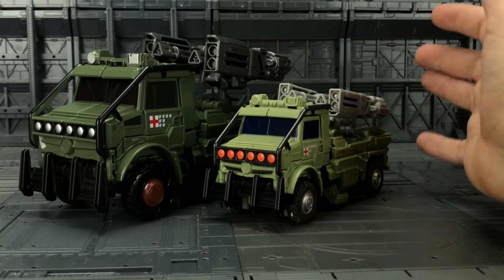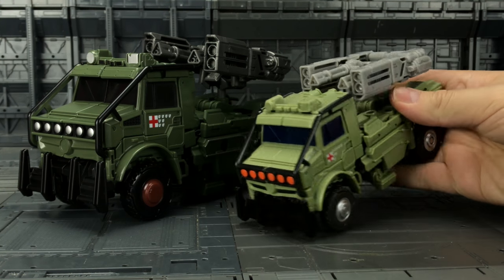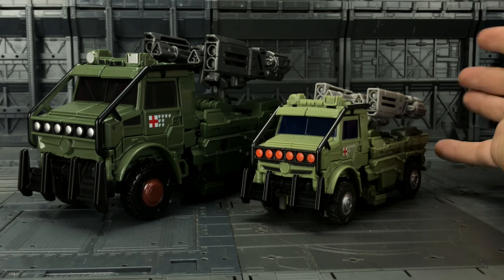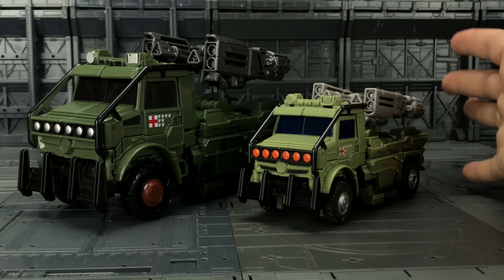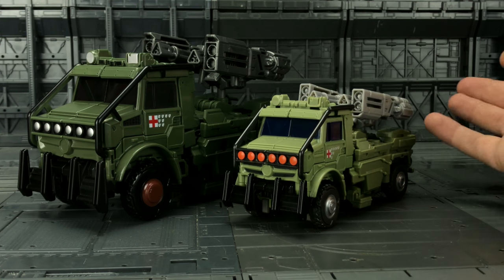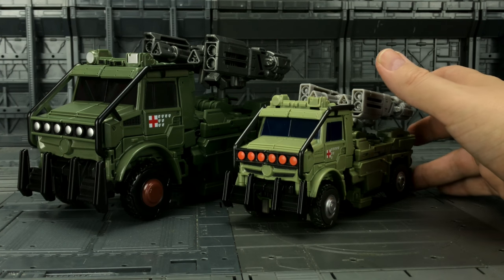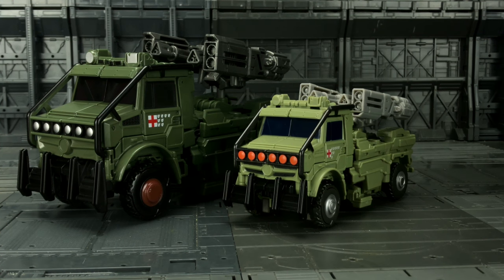If you're looking for a cheaper alternative to Hasbro and you like their scale, then yes, this is definitely a very good figure. It's nice, it's got some good heft to it, it's well made — but it's not on the same level as the Weijang version. On my scale of one to MPP10, the Weijang version scores a good seven; this is about a five. It's not terrible, but it doesn't wow me. Hope you found this video useful — if you have, feel free to give it a big thumbs up, share, and of course subscribe. Until next time, goodbye!